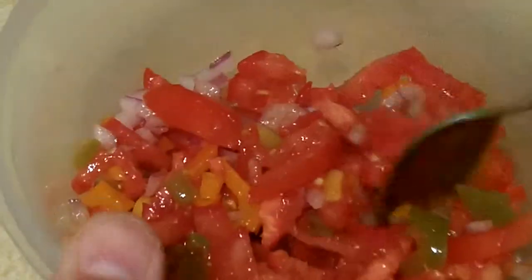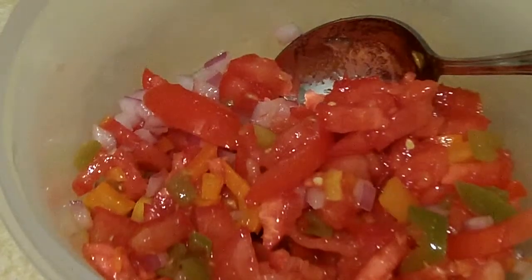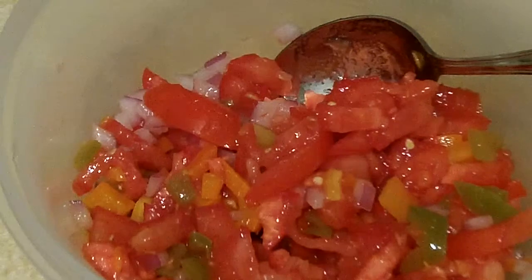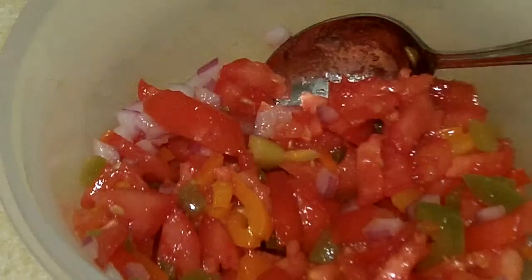The only other thing I normally add is just some lime juice — cut a lime in half and squirt it on there. You could also use some garlic powder or seasoned salt, but I like it just the way it is. These scoops are great with it.